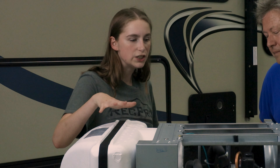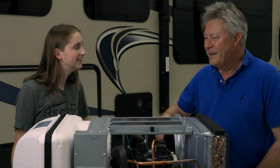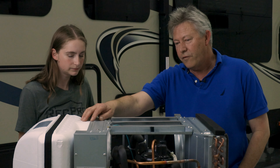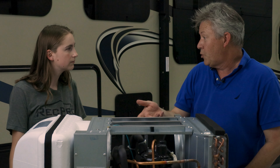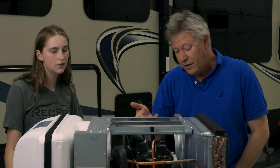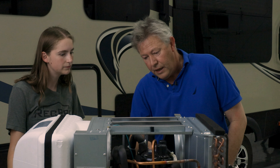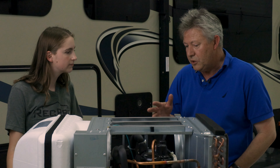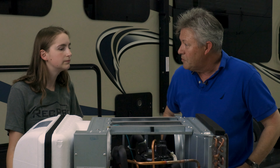So there are two fans in this AC? Yeah, there's the inside fan and the outside fan. The inside fan is a familiar forward-curve centrifugal or squirrel cage fan, and then at the back we've got a large axial fan. The two fans operate independently, so when one's on the other one can be off, and that further reduces noise levels.